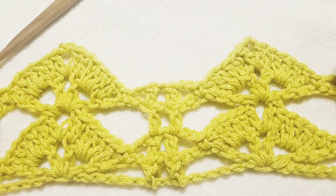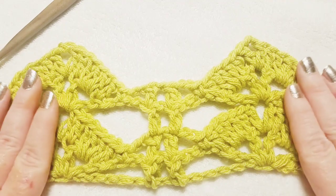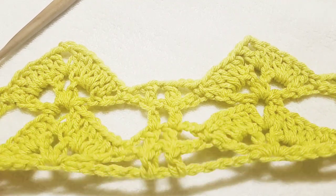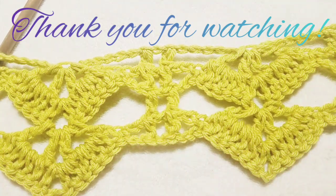Once you have both panels completed, we'll move on to part two of this tutorial where we put them together — sewing up the sides and adding stitches to connect the back panel to the front panel. When we flip the panels over and assemble them, it creates the butterfly shape, which is why I'm calling this a Butterfly Poncho. Thank you for watching! Please like, subscribe, share, and comment below. You guys have a great night!